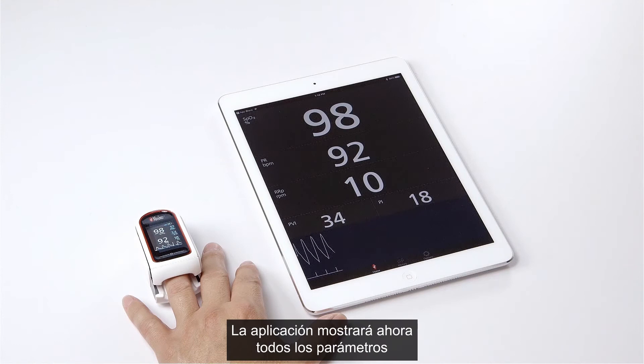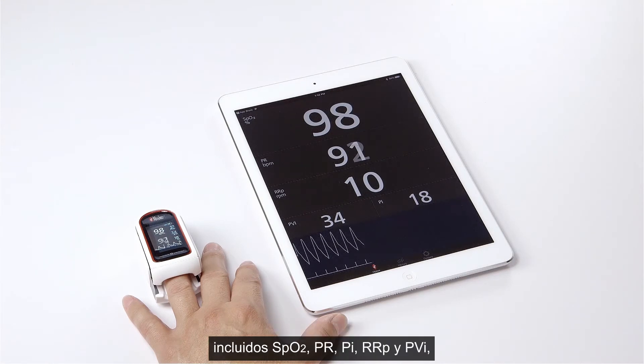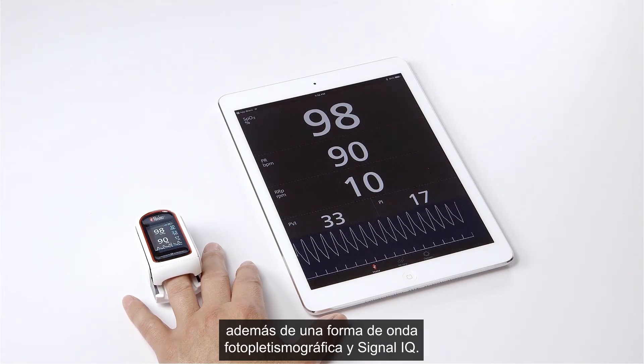Your app will now display all of the parameters, including SpO2, PR, PI, RRP, and PVI, along with a plethysmographic waveform and Signal IQ.